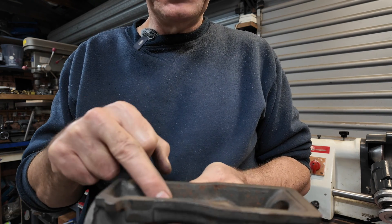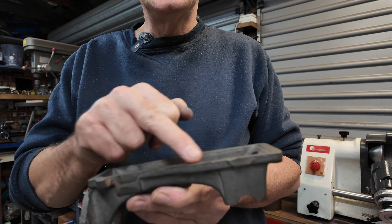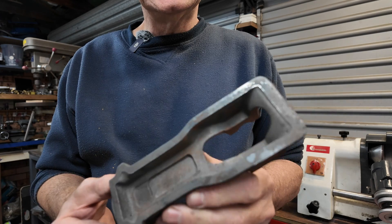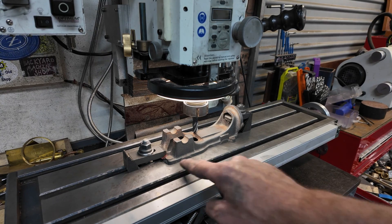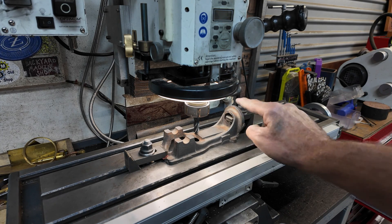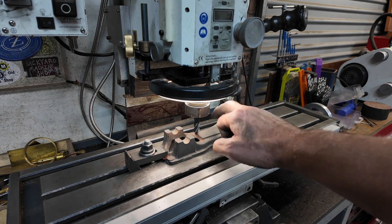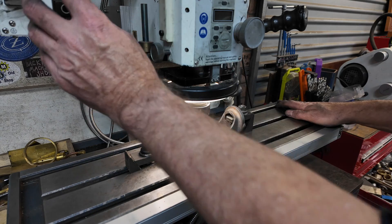I might be able to clamp that down and come back and finish that off with the grinder or with an end mill — get it really nice and flat. I've filed the base as flat as I can get it, and now I've clamped it in the milling machine, level with the bed, and I'm going to clean up this face here.